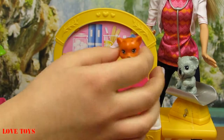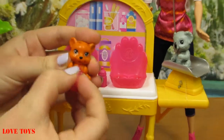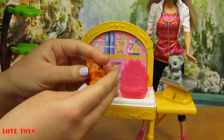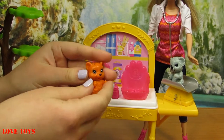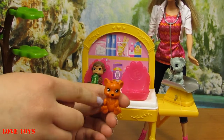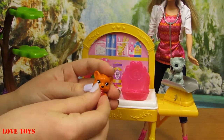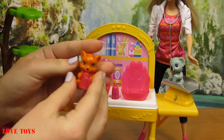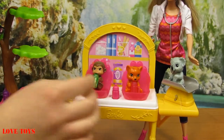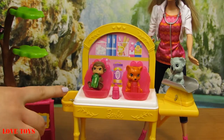Here we've got another patient — our orange tiger with a lot of brown stripes on his head and even on his hands. He also has very huge black eyes and a cute black nose. And again he's also drinking from his pink bottle. So let's take him back to his place. And here we've also got this yellow shelf for more of Barbie's accessories.